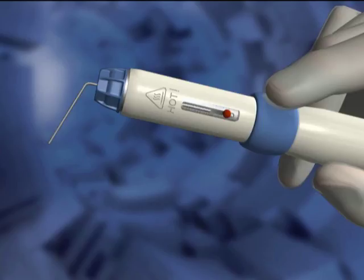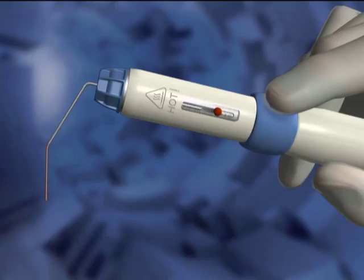Light pressure on the blue activation cuff will start the plunger moving forward and begin the flow of gutta-percha. Releasing the pressure on the activation cuff will cause the plunger to pull back ever so slightly and cause the flow of gutta-percha to come to a stop.